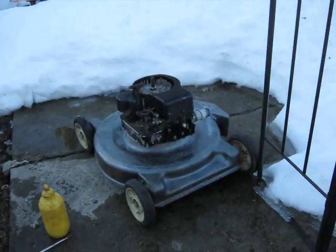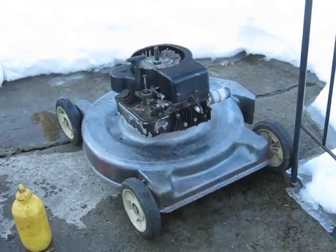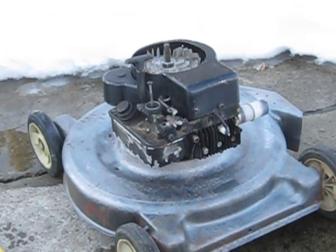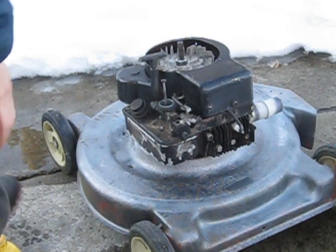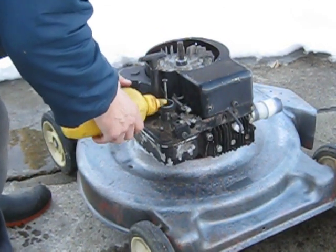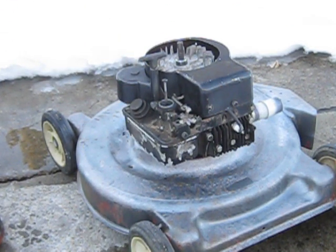Get her set up on the tripod here. Make some adjustments and then fire her up. Engine's on compression already so I'll give her a couple drops of the magic mustard here. Let's see what happens.